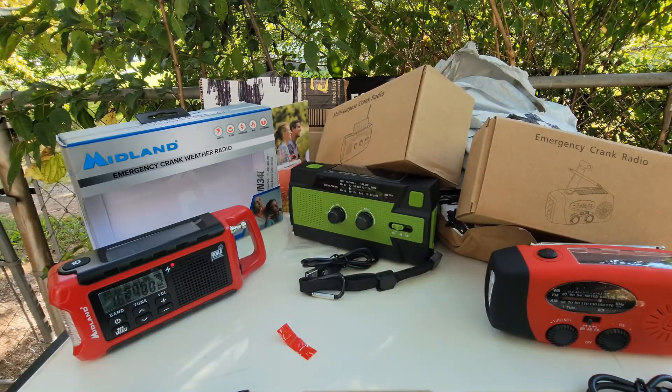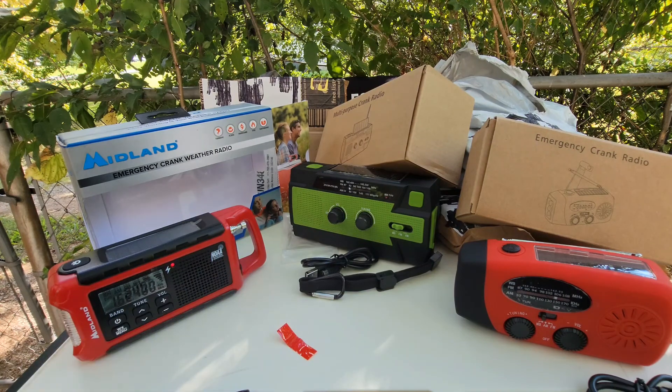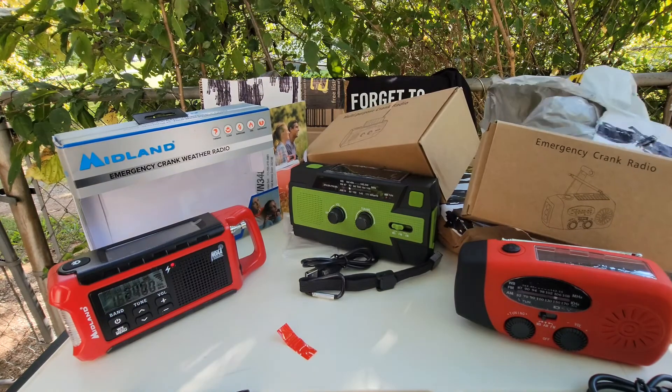There are the 3 I bought, anywhere from like $20 to maybe $60. What else do we have?